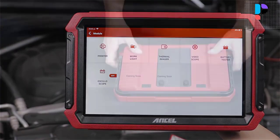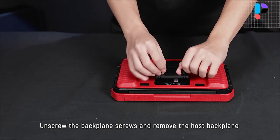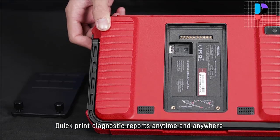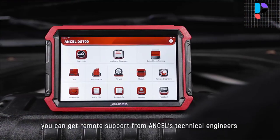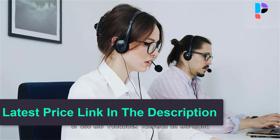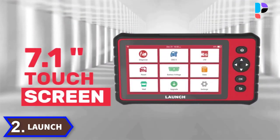It supports 23 fully localized languages, free to choose without encountering any language barrier. Uncell DS700 supports optional function modules for advanced technicians, including work light, video scope, module dock, thermal imager, battery tester, and scope box. It allows you to quickly get your car's information, save time, and print diagnostic reports anytime and anywhere.